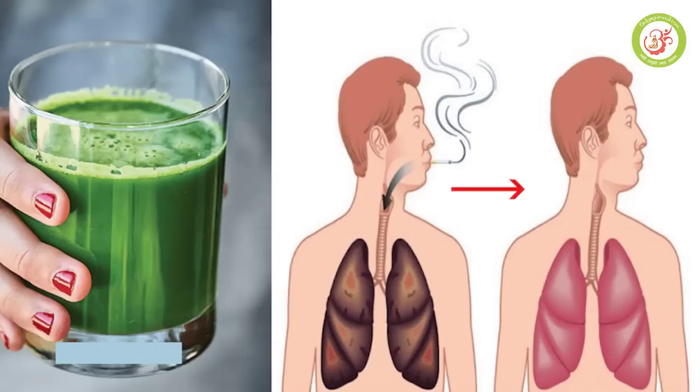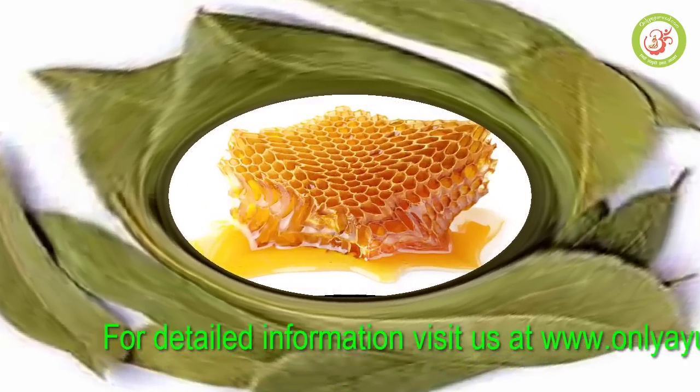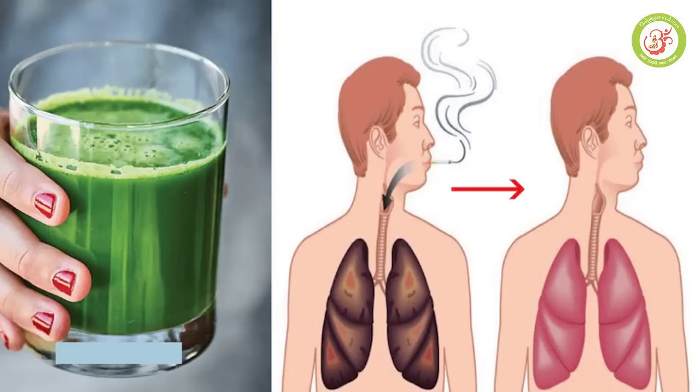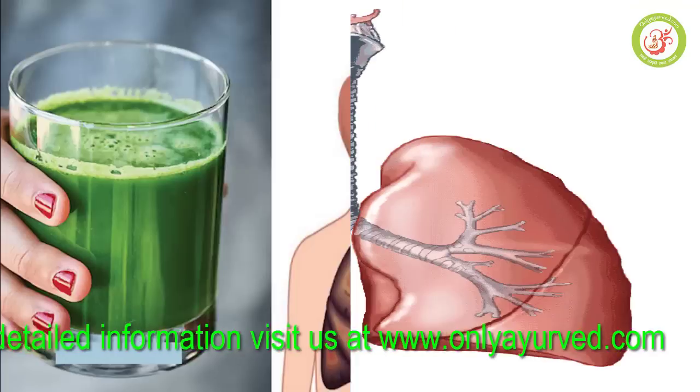We are going to discuss a drink that is very effective for lung cleaning. We'll give you a juice recipe with several cups of juice. This drink involves cold water and warm water, and it is a fairly good quality drink for lung health.